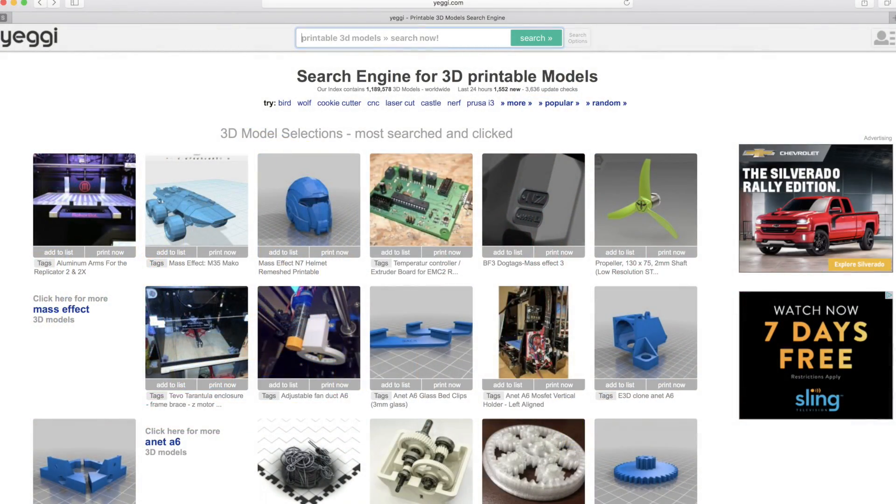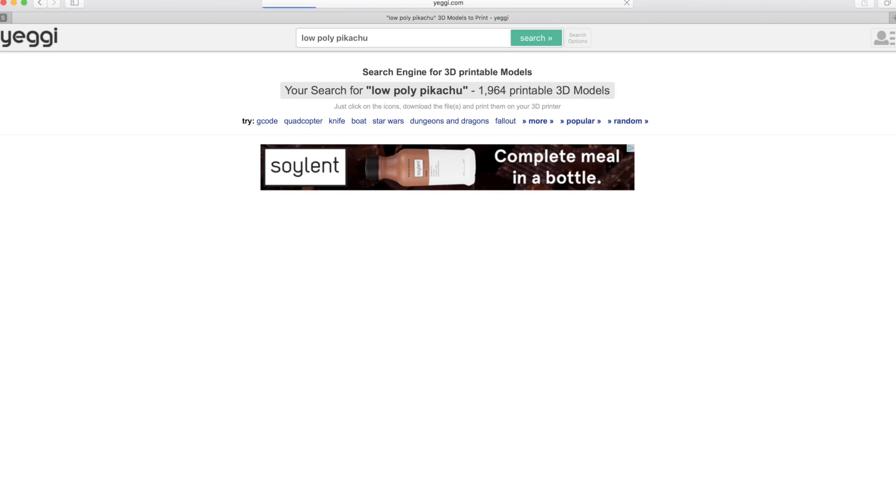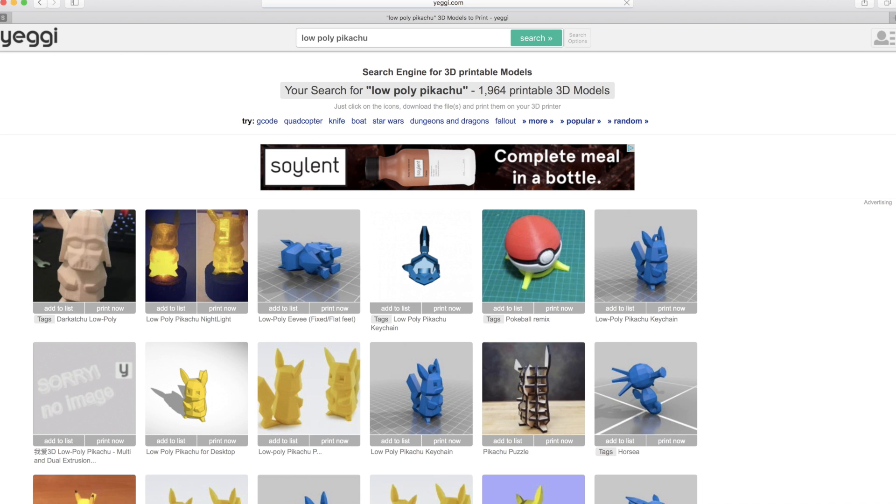Alright, so we're all set and ready to go. The first thing you want to do is go to yeggi.com. From there, what we'll do is we'll search up low-poly Pikachu. Now obviously you can search up different Pokémon — so Charmander, Bulbasaur, Squirtle, you name it. They actually have a lot of different variety on the site.